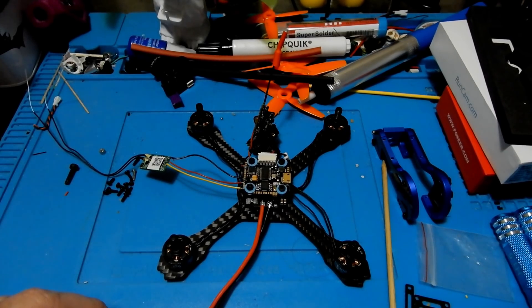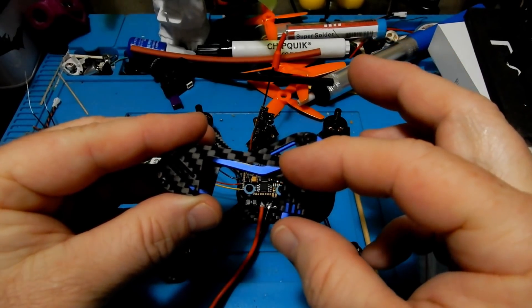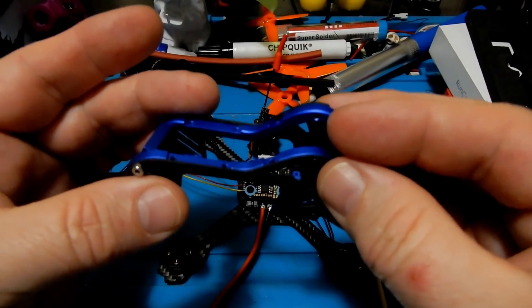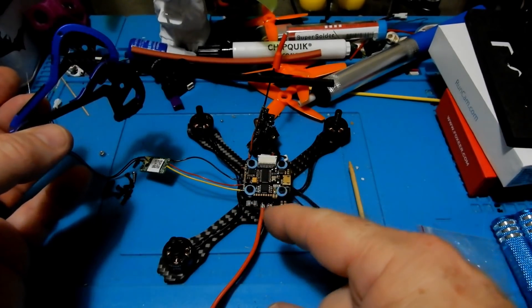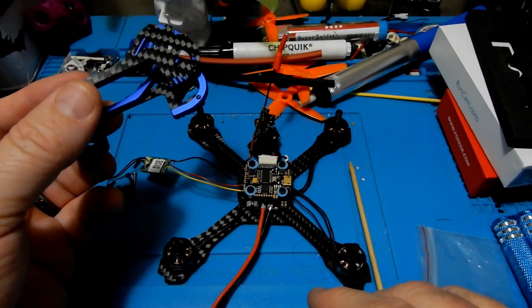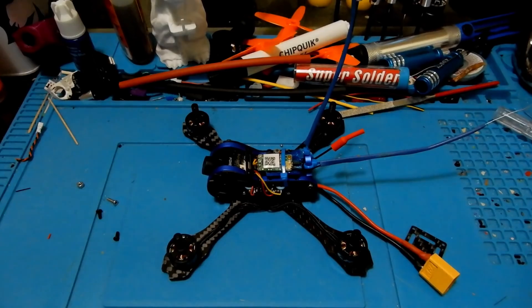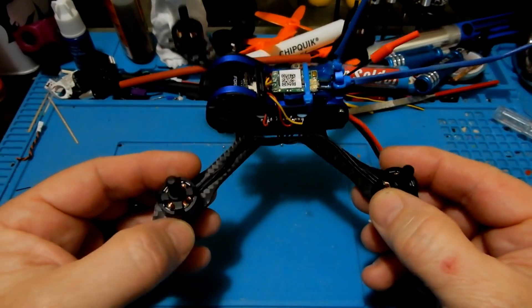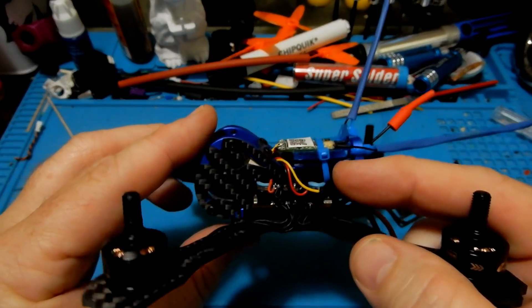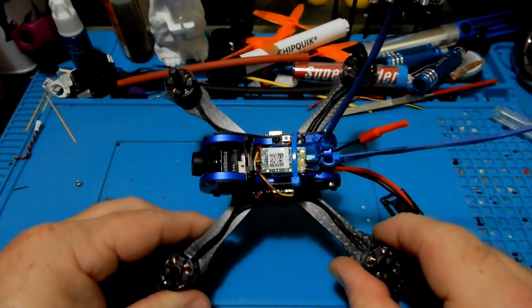The one challenge during the build was that I wasn't aware of how low-profile the top plate is — just 20mm. The Mamba stack did fit in there pretty snugly, and you could adjust with risers if needed. Once mounted, I had to put the VTX and receiver on top — I printed a little TPU flat piece to hold both items, keeping them separated with TPU between them.